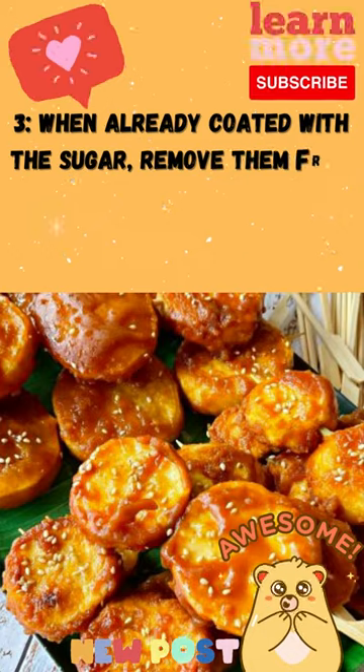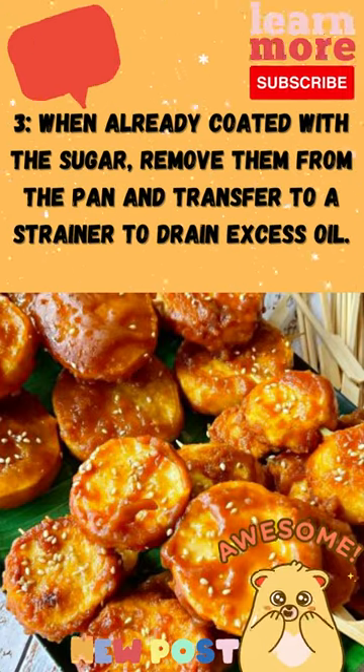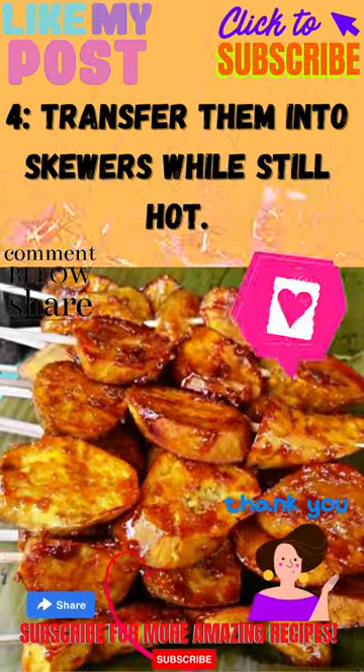Step 3: When already coated with the sugar, remove them from the pan and transfer to a strainer to drain excess oil. Step 4: Transfer them into skewers while still hot.